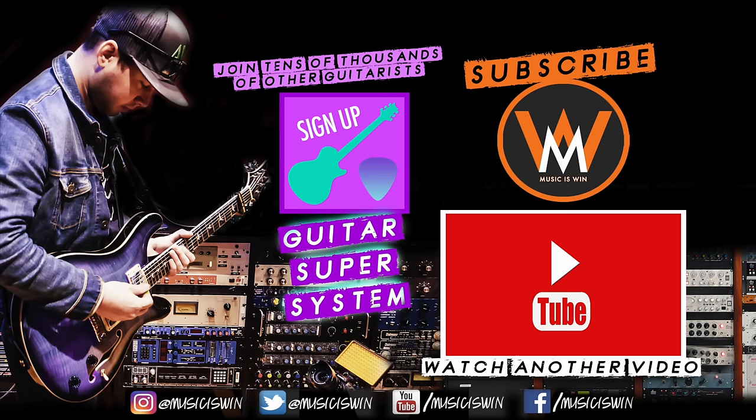I hope this was a helpful video for you, my friends. Until next time, keep shreddin'. Bye.